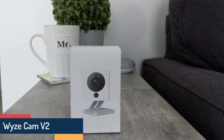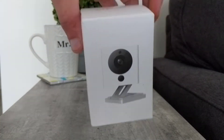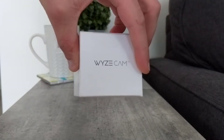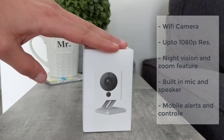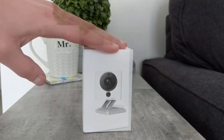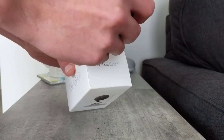What's going on guys, in today's video we are going to be doing an unboxing of the Wyze Cam version 2.0. Now if you don't know what the Wyze Cam is, it's pretty straightforward — it is a super small wireless security camera that you can purchase on Amazon or through their website. It supports up to 1080p resolution, it has night vision and a zoom feature built in. It also has a mic and a speaker, as well as mobile alerts so you can get them directly to your phone.